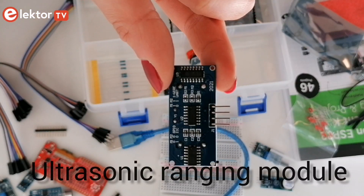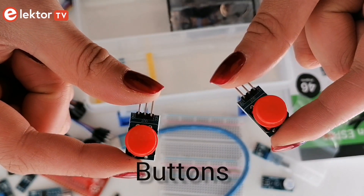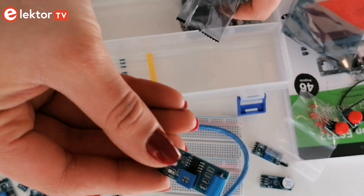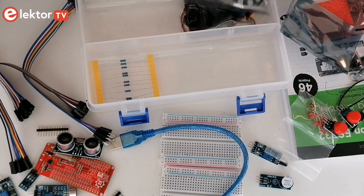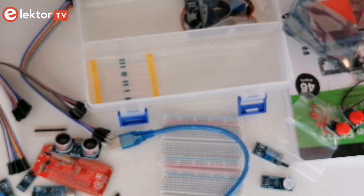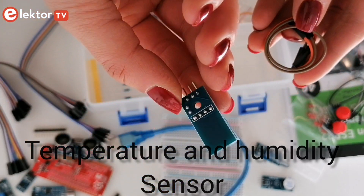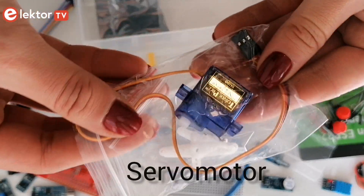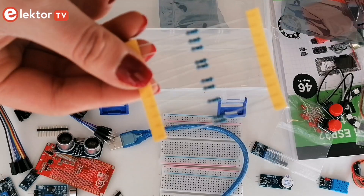You also get an ultrasonic ranging module, two buttons that you can use in your projects, and a vibration sensor. Also included is a LED module, a temperature and humidity sensor, a servo motor, and finally 10 resistors.